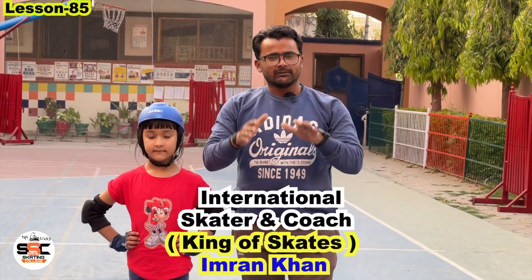Hello friends, I am international skater and skating coach Imran Khan, King of Skates, from Style Skating.